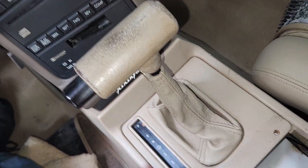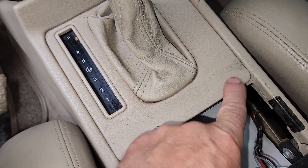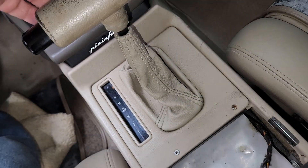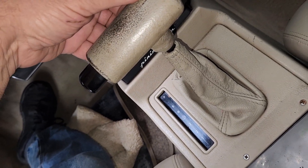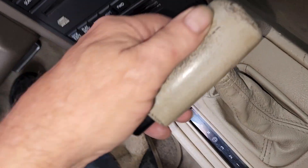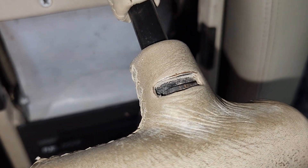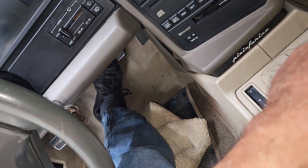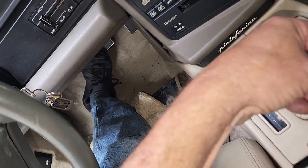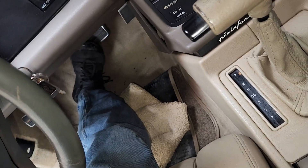Or however far down you need to go — you're going to remove these two screws and remove the shifter handle. There's a slot on the front of the shifter handle that you can feel with your finger. I'll show it to you — right there. There's a clip in there. Use a small flathead screwdriver to pull the clip out, then just pull the handle off.